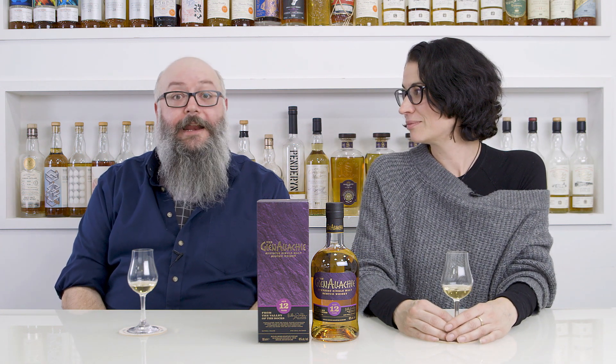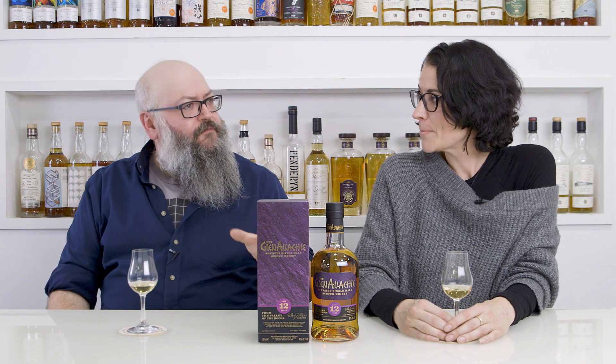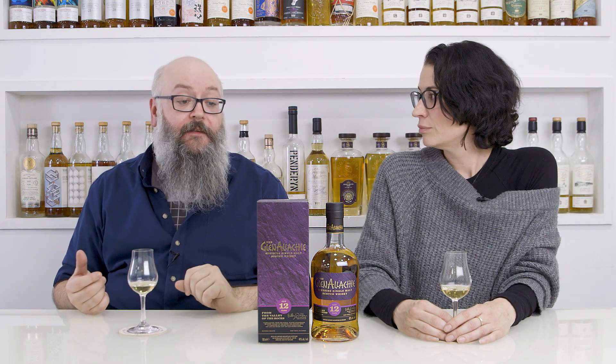Hi, I'm Dawn Davies, and I'm Billy Abbott, and today we're drinking Glenallochie 12-year-old. Glenallochie is a distillery that's had a bit of a revitalization recently. It was bought a couple of years back by a guy called Billy Walker, who's very well-known in the whisky industry for creating new styles of whisky while reinvigorating distilleries.